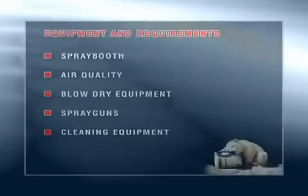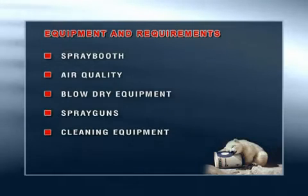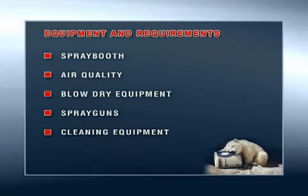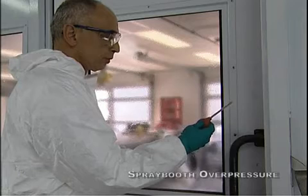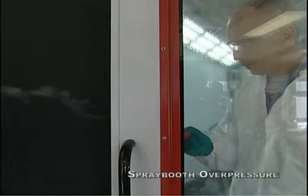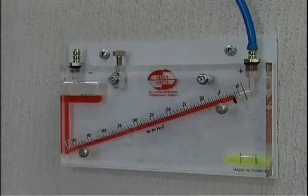The equipment, including spray booth, air quality, blow drying equipment, spray guns and cleaning equipment, plays an important role in meeting the VOC and quality requirements. The spray booth must operate at a slight over pressure of approximately three millimeter water column to keep dust out and to provide an indication of the status of the paint stop filters.